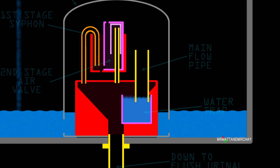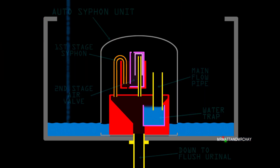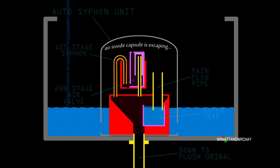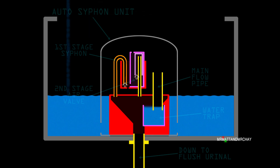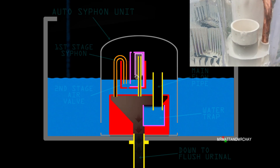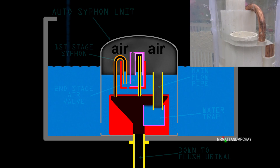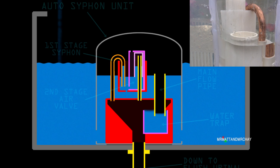You'll notice that the water trap is already filled — this is part of the design. Water enters the auto siphon unit capsule from the intakes at the bottom. For water to rise within the capsule, the trapped air at the top must be able to escape. Currently the air is leaving via the first stage siphon and the second stage air valve. When the water reaches the first stage siphon, this blocks the air from escaping via that route. It continues to exit via the second stage air valve. When this also becomes blocked by the rising water level, air inside the capsule is now trapped, and water in the tank outside continues to rise against the now static level inside, creating a pressure imbalance.